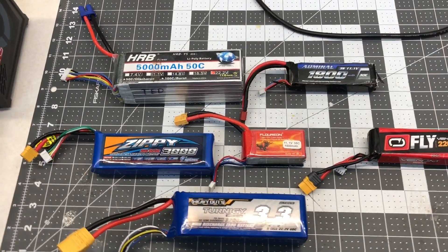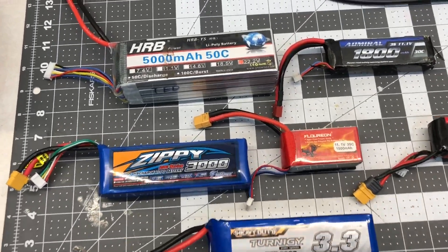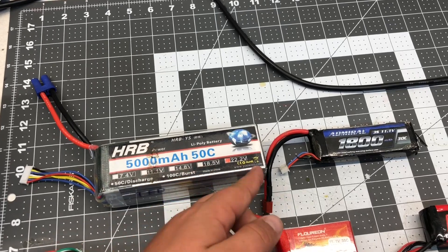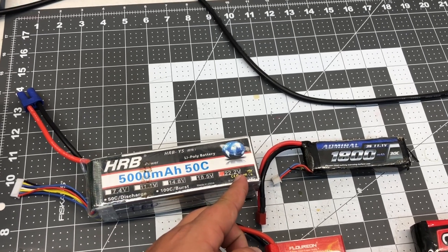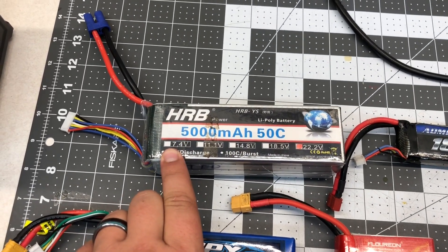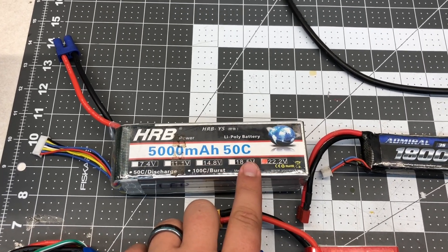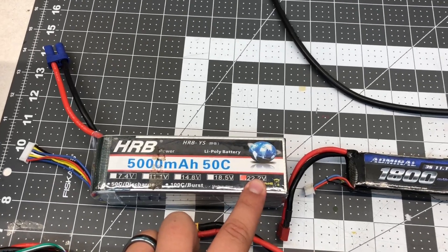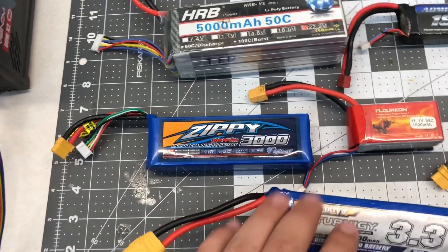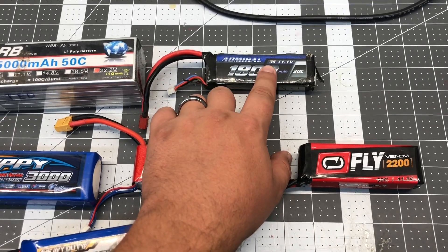Let's start off by talking about sizes and capacities of batteries. You'll also need to know your cell counts when you're doing charging. For instance, this is a 5,000 milliamp 22.2-volt battery. The way you know how many cells a battery has: 7.4V is 2-cell, 11.1V is 3-cell, 14.8V is 4-cell, 18.5V is 5-cell, and 22.2V is 6-cell. It'll also be labeled on some batteries — this one says 3S, which is a 3-cell battery.